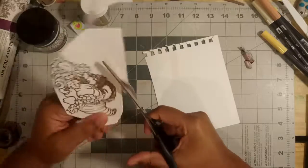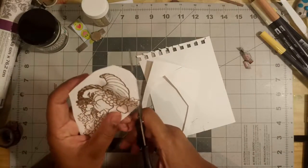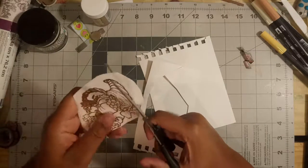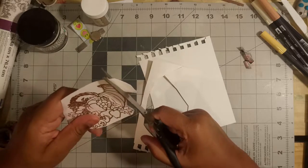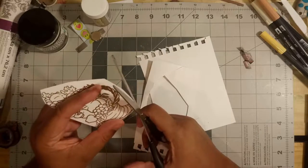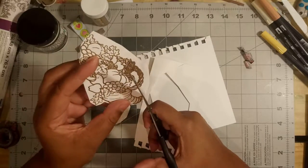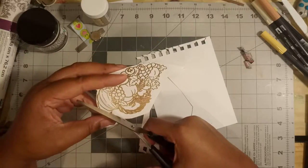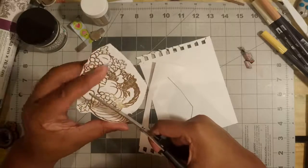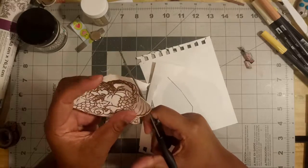So I heat embossed this and now I'm going to cut this out. There wasn't a die to go with this — I would have loved for there to have been one, but there wasn't a die, so I just had to fussy cut this out. When you're doing your own fussy cutting, you always want to hold your scissors in your dominant hand and do all the moving of the paper with your non-dominant hand. At least that's what helps me out, especially when it comes to doing these little super curvy and super tight curves. This is a struggle right here — I'm struggling really hard not to cut into that heat embossing, but it's hard, but not impossible.